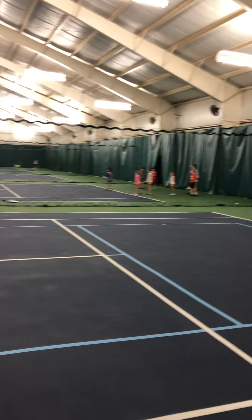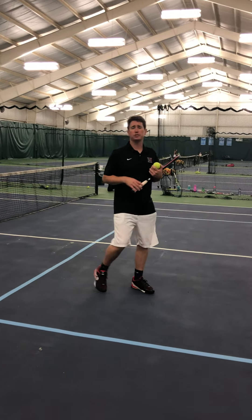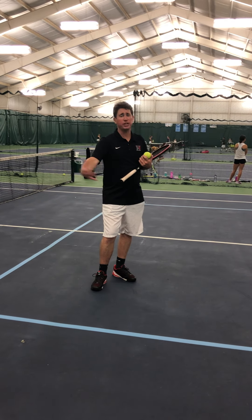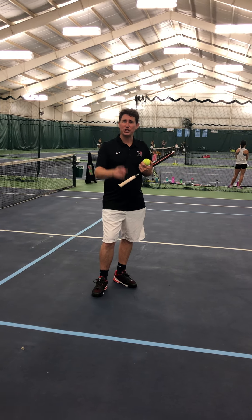To wrap it up, the one-handed slice is a very versatile weapon. You can use it a lot, especially as a two-handed player — you have to learn how to hit a one-handed slice because you can't reach everything with two hands. Thanks for joining us, and we'll see you next time.